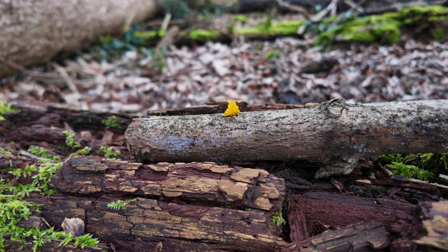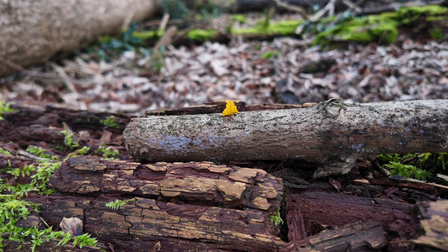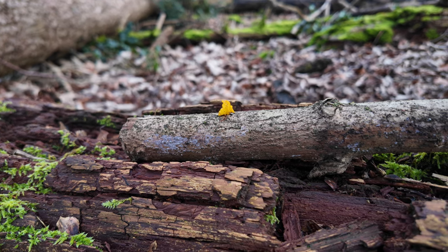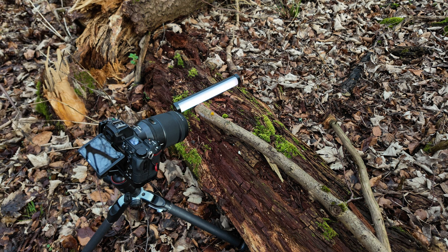So I found a stick with a yellow gelatinous substance growing on it. So I'm going to set the camera up and see how that looks. Here's the setup, pretty simple — I've got the stick on top of a log, I've got the LED light just to the left giving a nice bit of side lighting, and the camera pointing straight at the yellow gelatinous stuff.